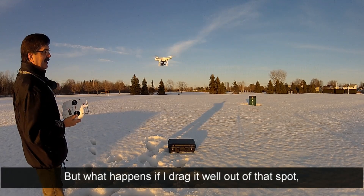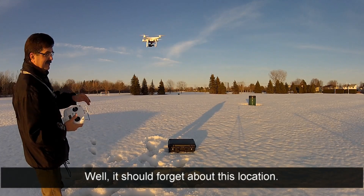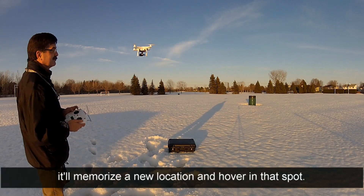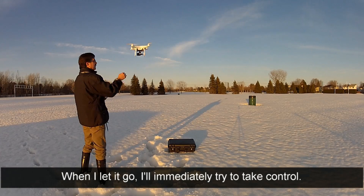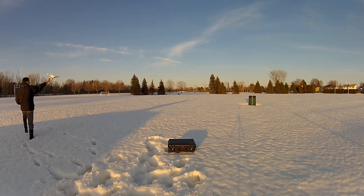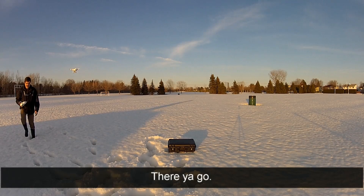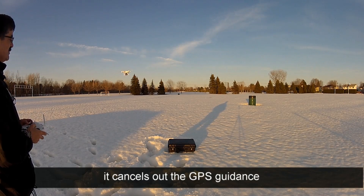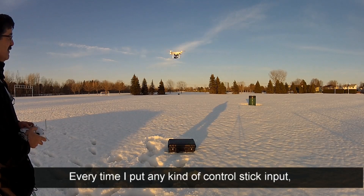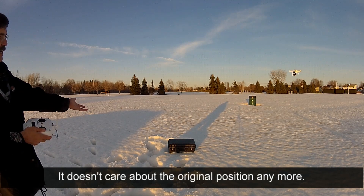But what happens if I drag it well out of that spot and un-center the controls, actually drive it around? Well, it should forget about this location - the moment I move the controls, it'll memorize a new location and hover in that spot. So I'll drag it away, and when I let it go, I'll immediately try to take control. It's trying really hard to go back. If I let go and then move the stick - there you go. Now it's hovering over there. The moment I move the sticks, it cancels out the GPS guidance trying to force it back. Every time I put any control stick input and let go, it's now hovering in the new spot and doesn't care about the original position anymore.